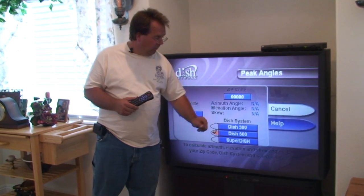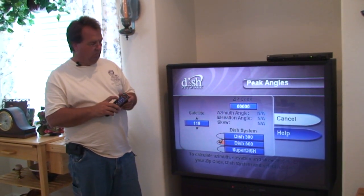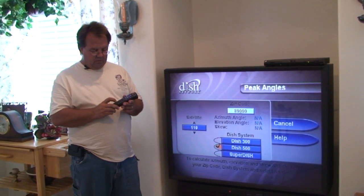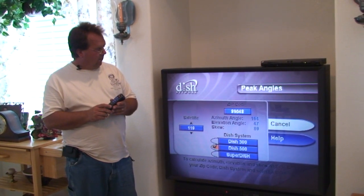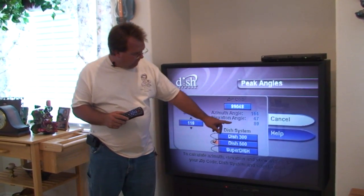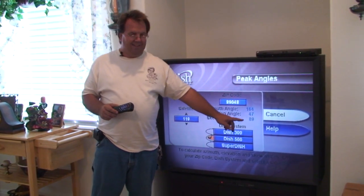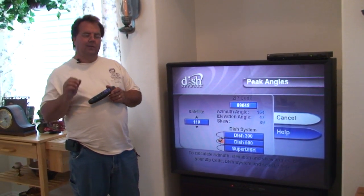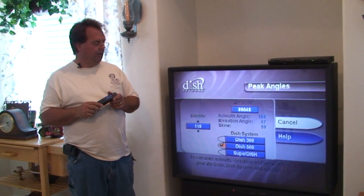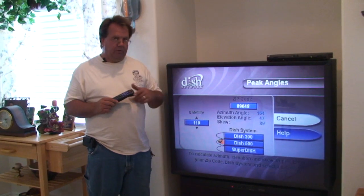Right now they're all non-applicable because we don't have our zip code in yet. We're going to move the white highlighter over the zip code box and, with the remote, type in the zip code. Once we have the zip code typed in, the highlighter moves back to cancel, and we have our azimuth angle of 164, elevation angle of 47, and skew of 89. 89 is so close to 90 that you can leave it on 90 if you'd like, or if you're a perfectionist, you can pull it that one degree to make it 89. Most important are the azimuth of 164 and the elevation of 47.